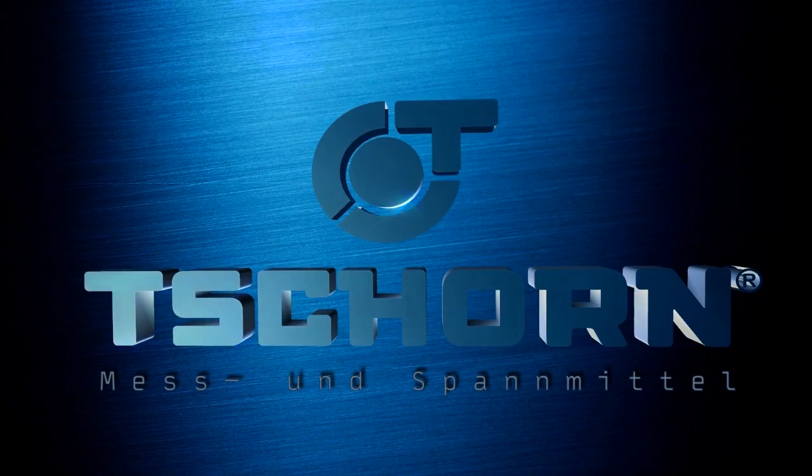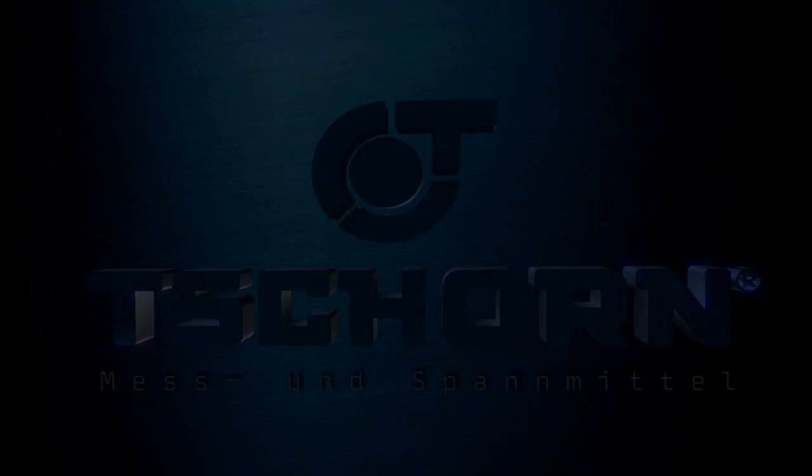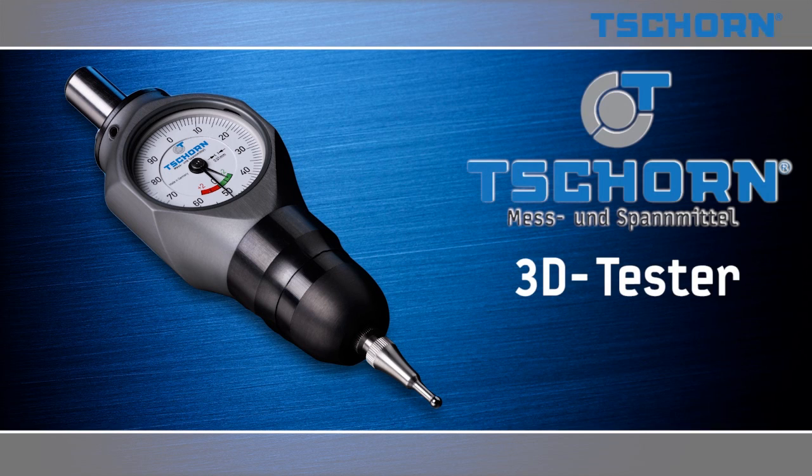Precision is measurable. Chorn — Mess- und Spannmittel. Chorn 3D Tester. We make it small.